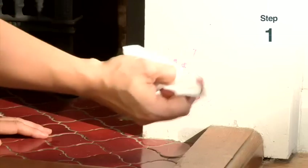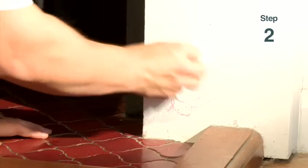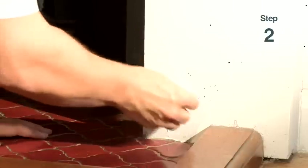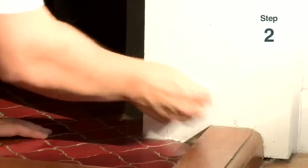Then, with the baby oil on the kitchen roll, gently rub, nice and slowly like this, small little circles. You might need to add a little bit of pressure if it's grinded in a bit too much.